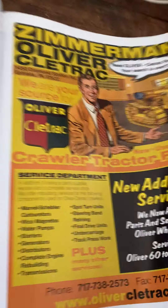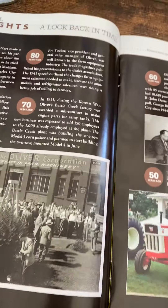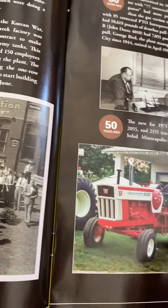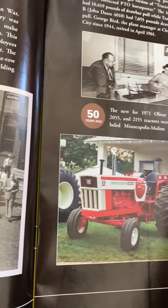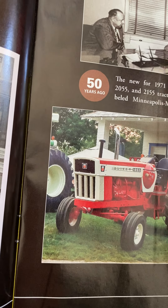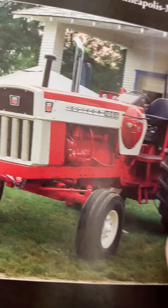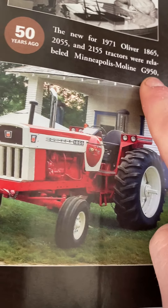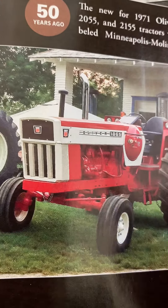I can show you the 880 and 770 side by side if I can find them in here. Another thing I didn't really know: Oliver made an 1865, which was designed to look basically like the G950 Minneapolis-Moline. I'm not sure how many are even in existence — I've heard about them building those but I've never actually seen a picture of one.